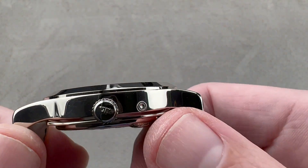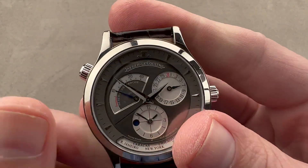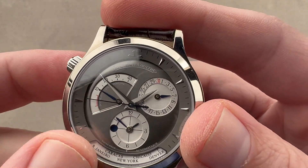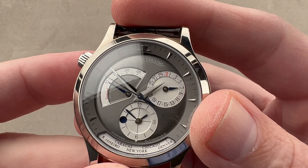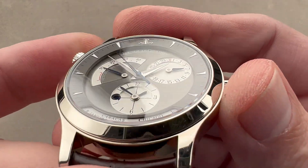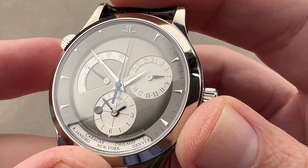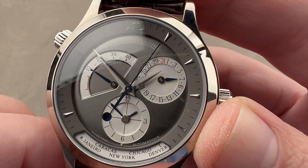We have a number of different crowns and pushers: one for setting the watch, one for setting the date, and one for setting the geographic city of reference. The dial is ruthenium coated, which gives it a nice soft glow in the light. We have contrasting sub-registers in silver and a small amount of blue and red — a surprising amount of color. The outer ring is a large stepped ring with an aperture down at the bottom for the reference city, and we have applied JLC logo and faceted dart-style indices.